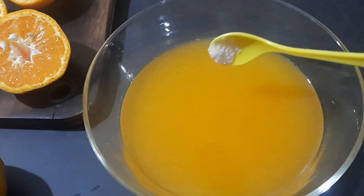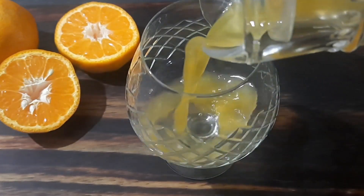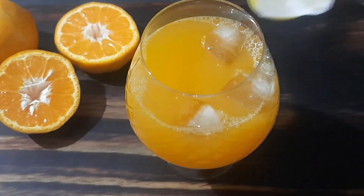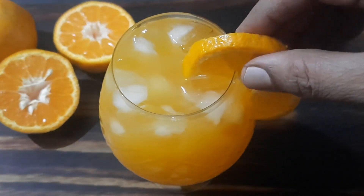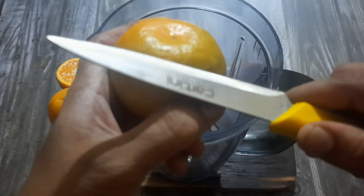Add some sugar syrup and a pinch of salt, then give it a good mix. Our tasty orange juice is ready. Pour it into the glass, add some ice cubes, and enjoy the refreshing summer drink.